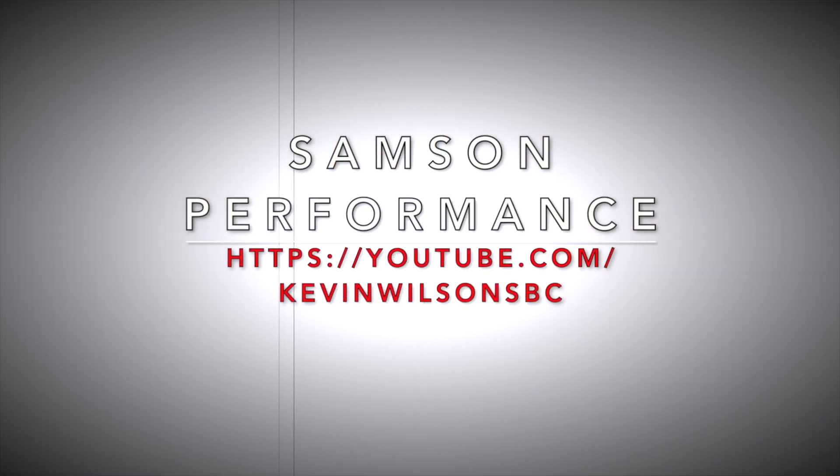Thank you for taking the time to watch this. A very special thanks to Mike Lucas — Seattle Mike — thank you for watching the channel, for getting in touch with me, and for sharing some awesome data. This is all in the effort to do three things: we want to go fast, we want to go straight, and we want to be safe. Thank you.